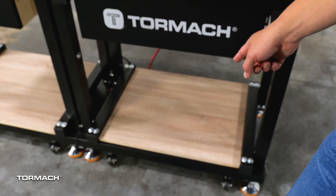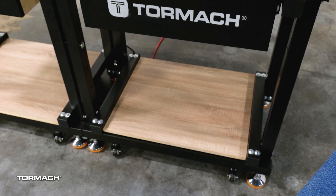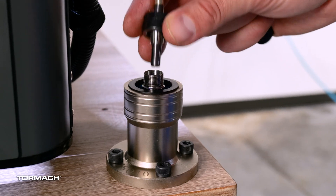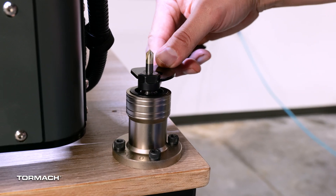The shelf below is for an air compressor, so you can truly wheel this thing all the way around without dragging a compressor behind it. There's also a tool fixture here so you can loosen and remove tools with a single wrench.